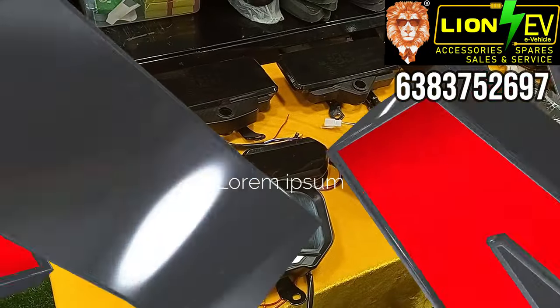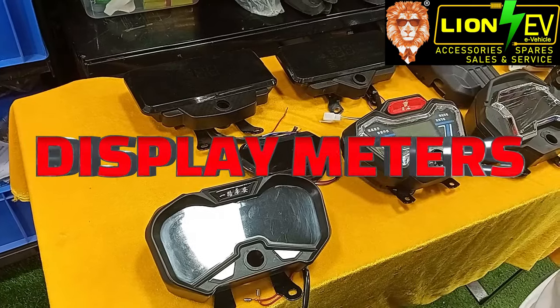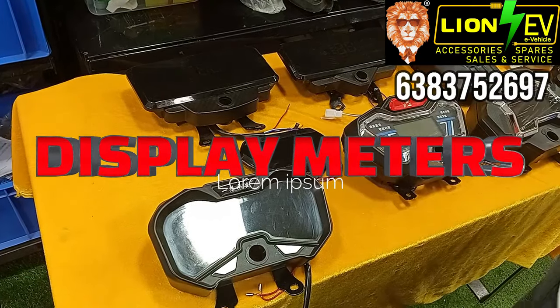Welcome to LINEAV. We have a variety of displays. The NNI display shows voltage and speed. Let's check it out.